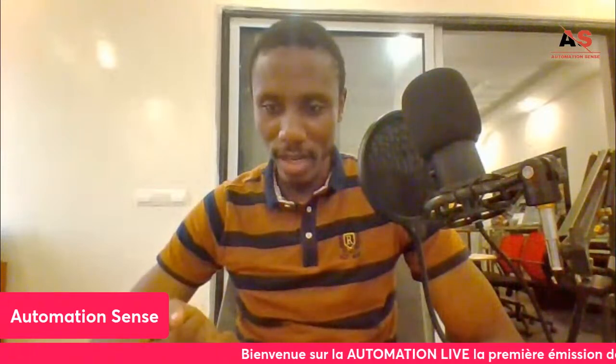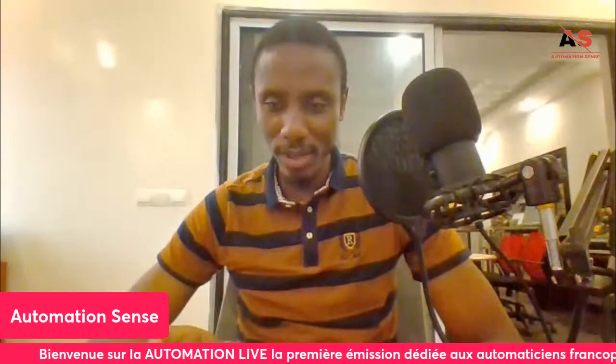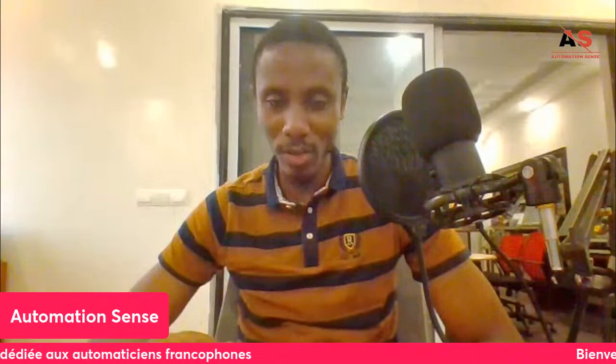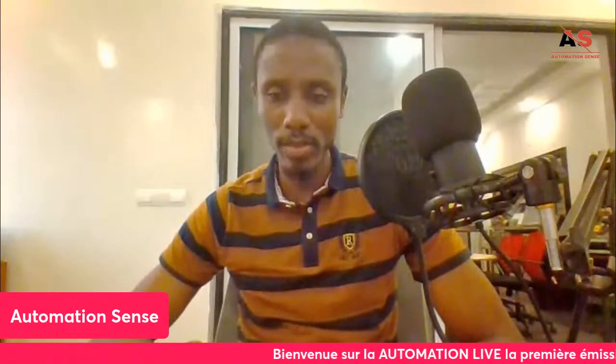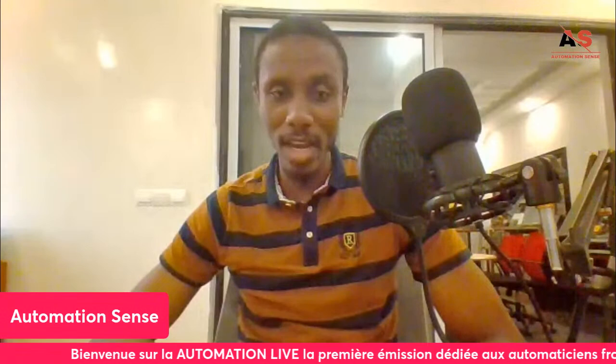Ali Prosper from Côte d'Ivoire says hello! As I mentioned, I'll be in Côte d'Ivoire in September, from the 15th to the 25th. It will be an opportunity for all automation engineers in Côte d'Ivoire — rendez-vous in September in Abidjan.